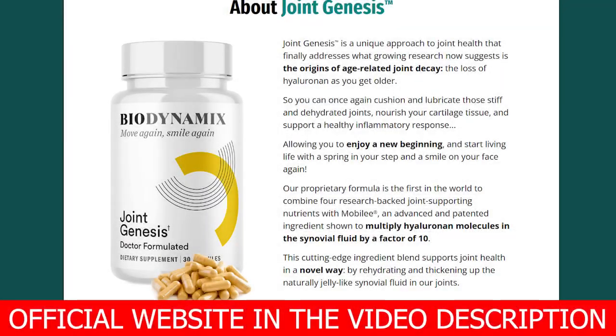If you experience joint pain and stiffness, the Joint Genesis supplement may be the solution to your problem. Stay until the end of this video as I will share relevant information about this product.